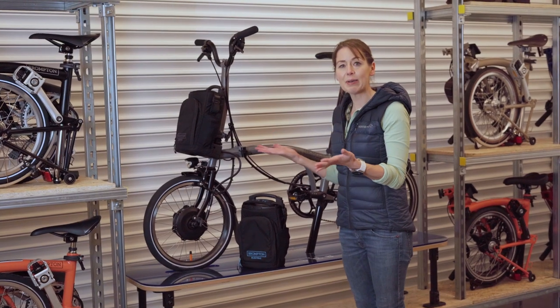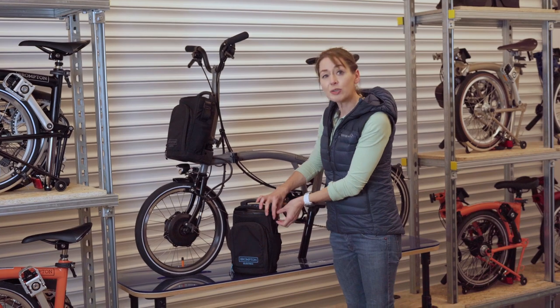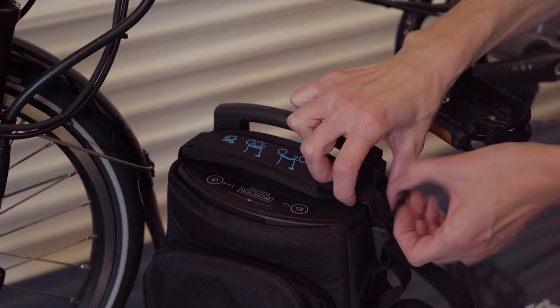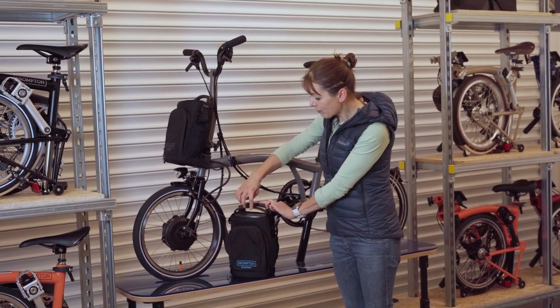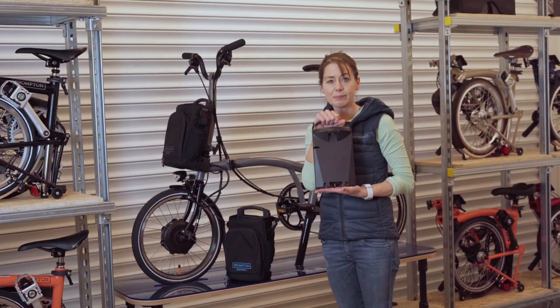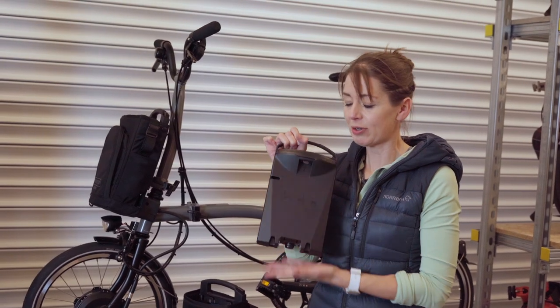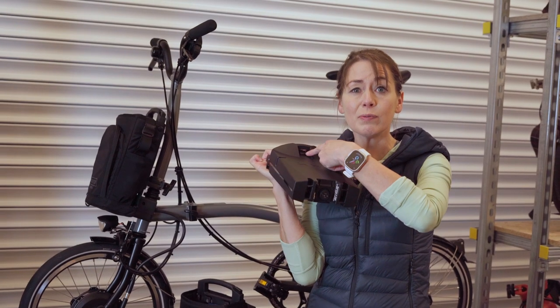In essence the City bag is made up of three parts: the battery, the frame, and the bag. So let's take the battery out. First we move the shoulder strap out of the way, then pull up the handle of the battery and pull it out of the bag. This is the battery and this is the USB port where you can charge your phone from.